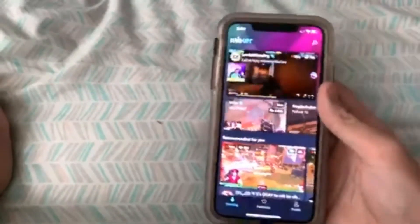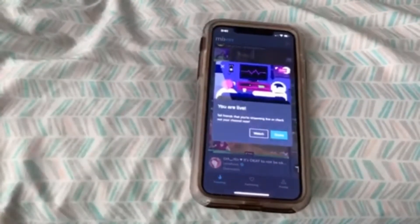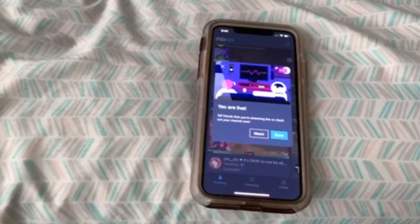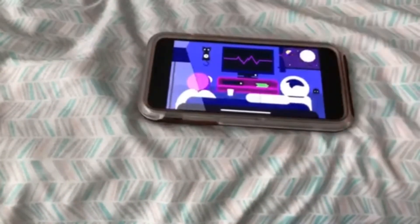After a little bit, a pop-up option will appear right here. It says you are live — tell your friends that you're streaming, or check out your channel now. You press Watch and as you can see, you can now see my stream. It's paused right now.